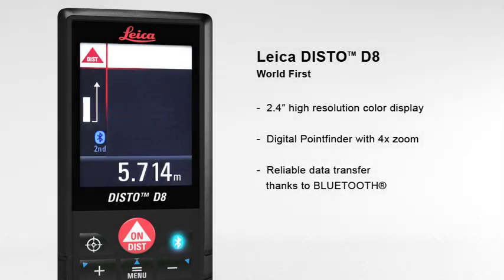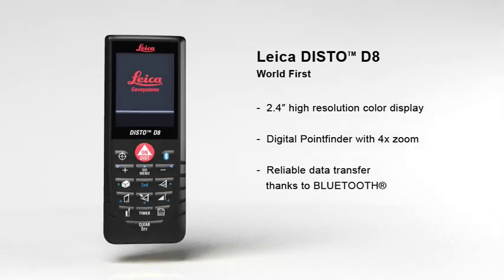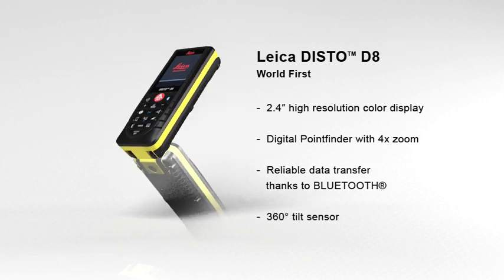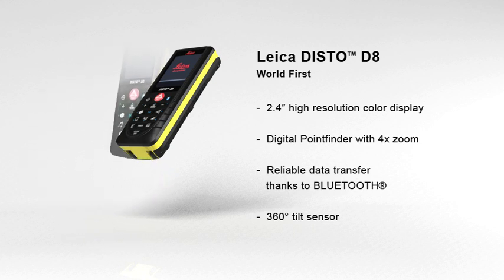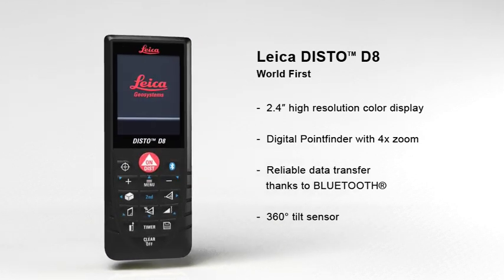Thanks to Bluetooth, measured results can be transferred wirelessly and reliably to pocket PCs and PCs. Any angle can be determined quickly and easily with the built-in 360 degree tilt sensor. The combination of angle and distance measurements allows determining distances where conventional methods fail.